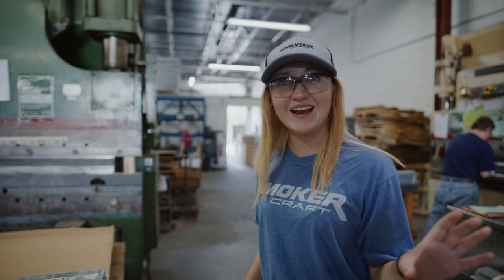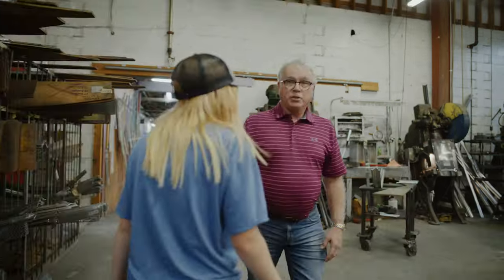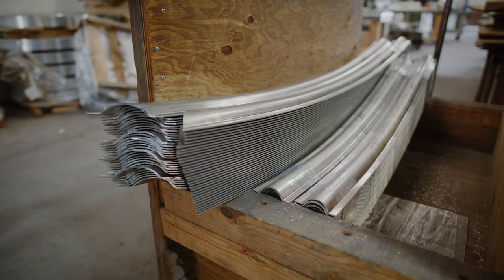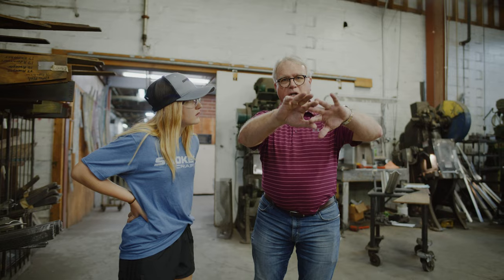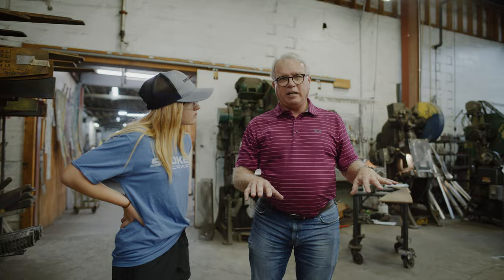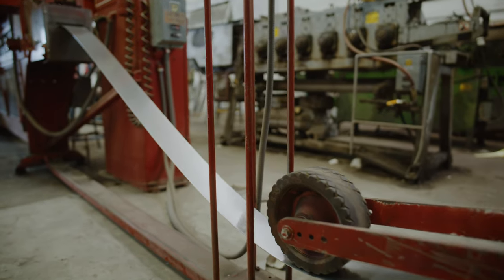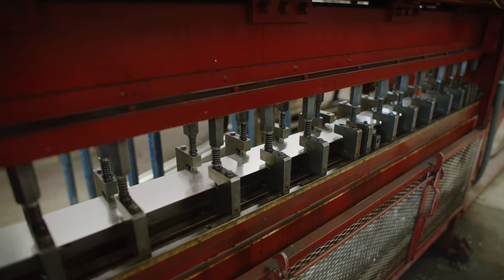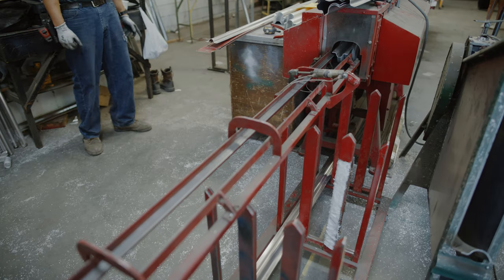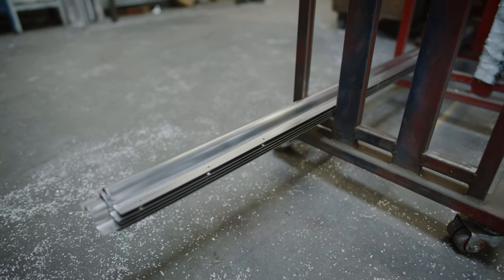It is very hot in here. Back in this room is the rib room - in the bow of all their aluminum boats there is a structure of ribs that give extra strength so that when you're going through rough water the bow can take punishment without being damaged. All three of these machines decoil aluminum to the width of the rib, then form it into the rib shape, stamp it, drill it, cut it, and stack it.